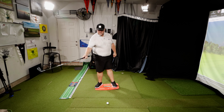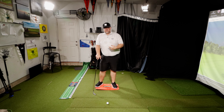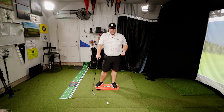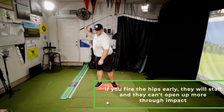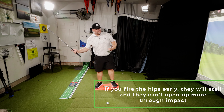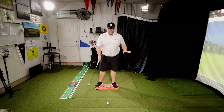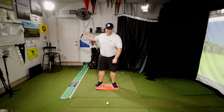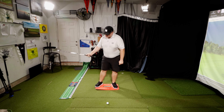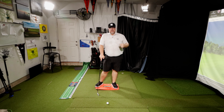Pushing off the wrong foot sends the club out, keeps the face open, and creates a bad low point. The brain then stalls everything out trying to catch up. If you rotate too early, there's actually no way to shift forward — you can't rotate and move forward at the same time. You have to move forward first, load up on the front leg, and then as you bring the club in square, that pressure causes your hips to open.